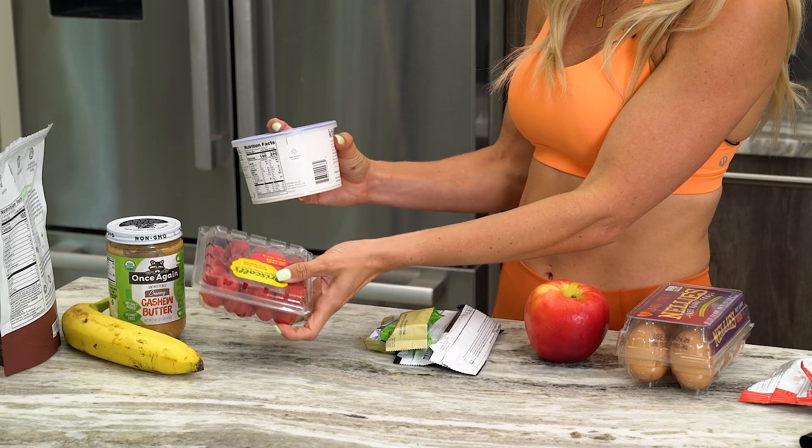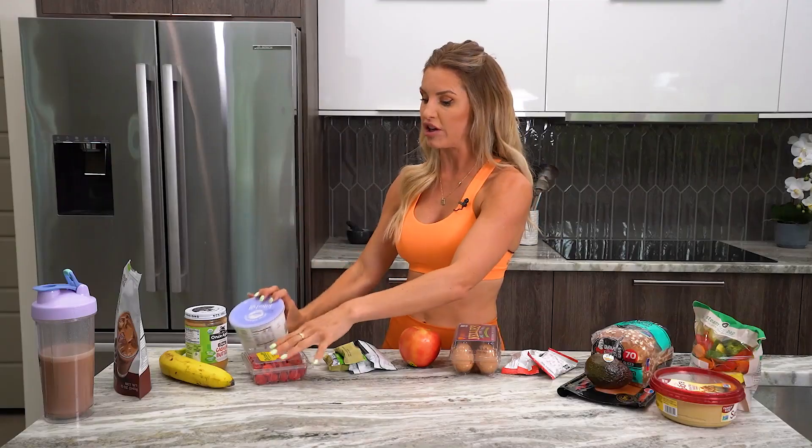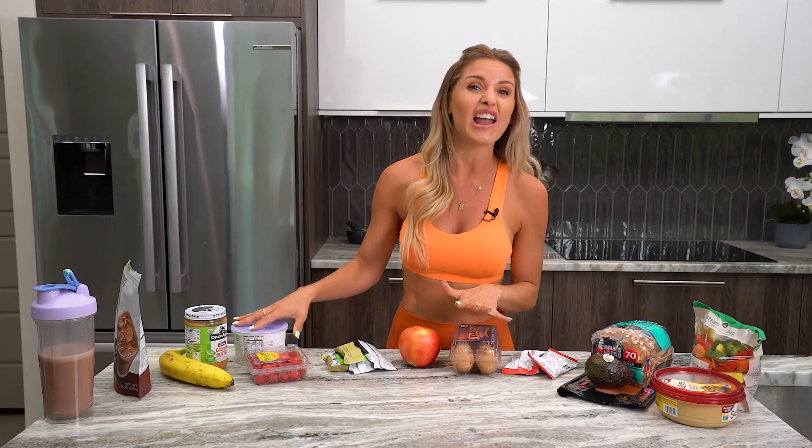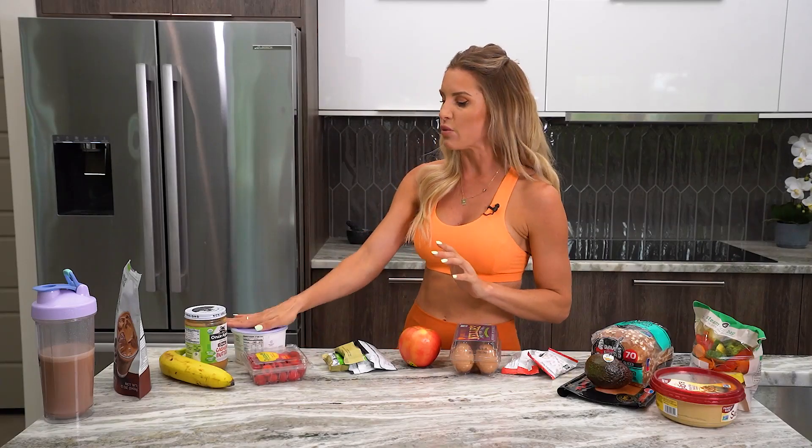Another go-to of mine is Greek yogurt and raspberries. I'm always looking for Greek yogurt with a higher amount of protein, less sugar, and less fat — that's a good one. They can be a little tart, so make sure you've got some tasty berries to go along with it.